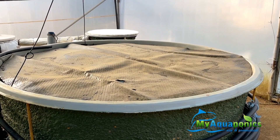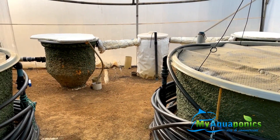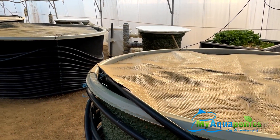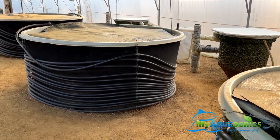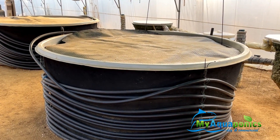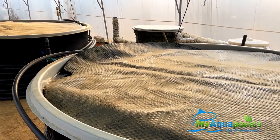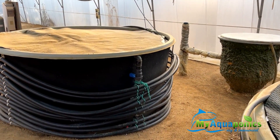These are our fish tanks. Currently we keep the pool blankets on to retain heat. It's early September, which is basically our spring in South Africa, but it's still pretty cold — temperatures dipping below 10 Celsius at night. So we need to keep the water temperature close to 20 Celsius, and this helps a bit.